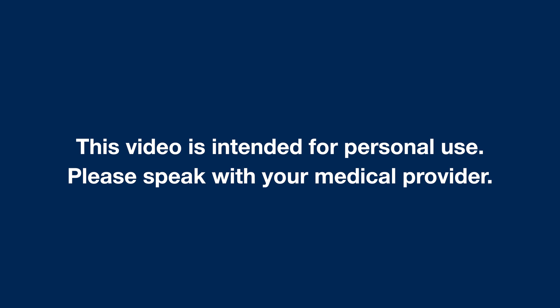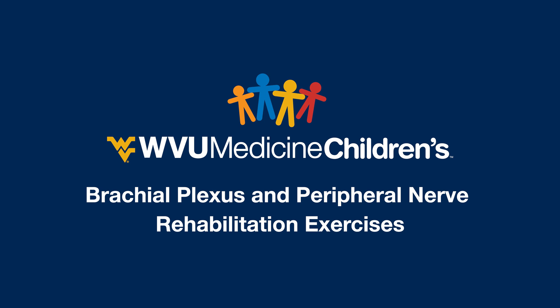This video is intended for personal use. Please speak with your medical provider. Hello from your team at the WVU Medicine Children's Brachial Plexus and Peripheral Nerve Clinic. In this video, we are going to show you our passive range of motion exercises for upper extremities for babies aged 0 to 12 months.